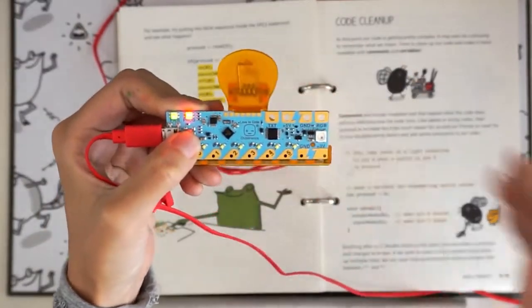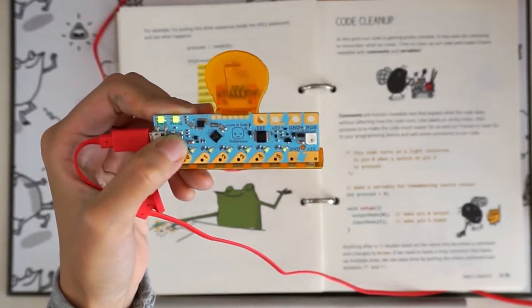Don't forget to press the Progue button before clicking Upload to let the chibi-chip know to expect new code.